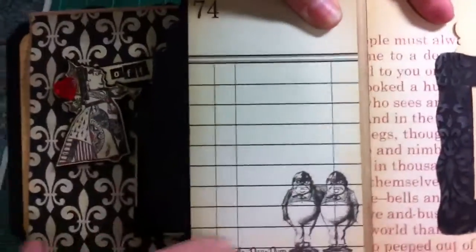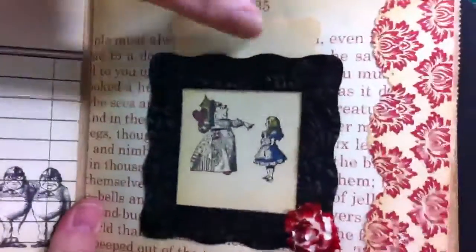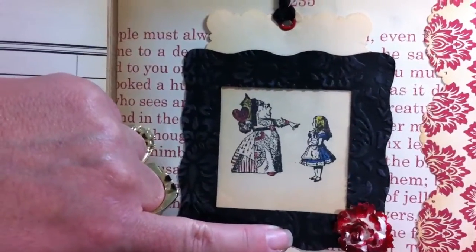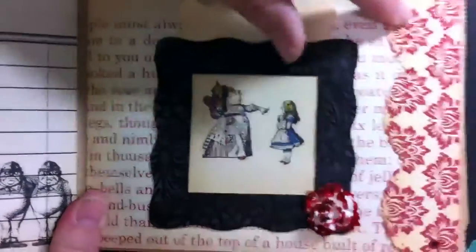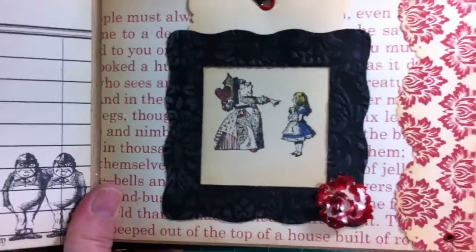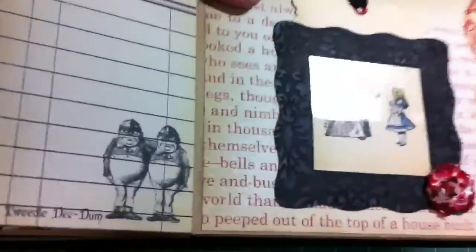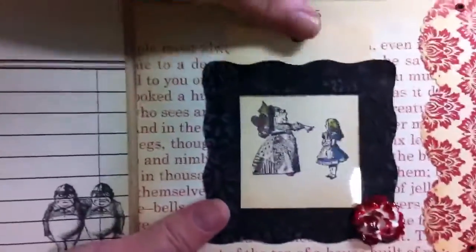And then Tweedledee and Tweedledum — I left this one just black and white. I love the pen and ink stamps. This is just a really old Sizzix frame, and I do have the embossing folder that matches this pattern. So I embossed it and put a little bit of — I think it's Moonlight ink — on there so you can see the embossing a little bit better. And this is just a journaling spot back here.